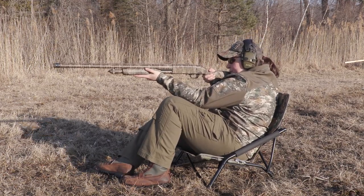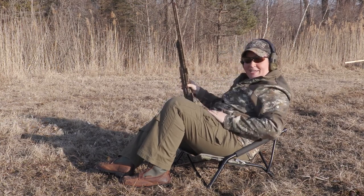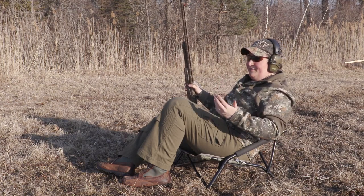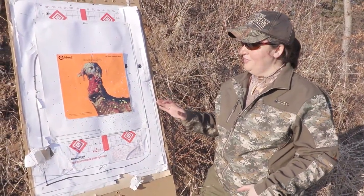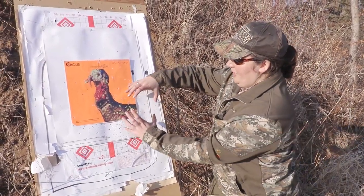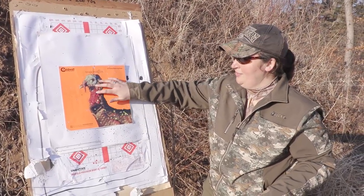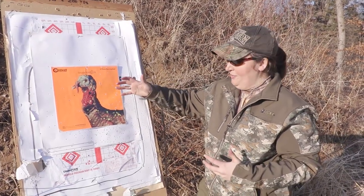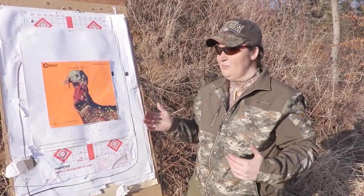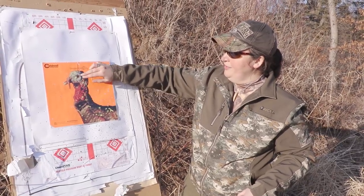Here we go - getting in position just like we would be if that gobbler was coming out. I think we have a dead turkey, but we're going to take a walk down and see what that pattern looks like. Make sure we have a dense enough pattern at 50 yards to do what we need to do in the field. This is one of our 50-yard targets, and while this bird is probably dead, this is not really what we want to see from a responsible standpoint. The brunt of our pattern is down here - we want that in the neck and head area. They say 12 to 15 pellets should be in the neck and head region; I like to have a couple dozen in there. So that means a little more time, maybe different ammo, maybe a different choke, or maybe hold slightly higher. In my case, I'm going to hold a little left and a little high - so when I see that turkey come out, instead of putting my bead here, I'm going to be up over here.